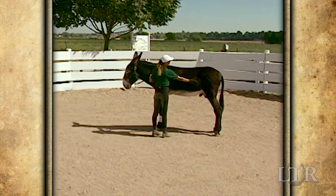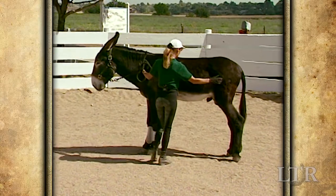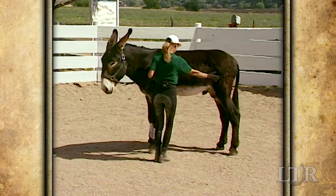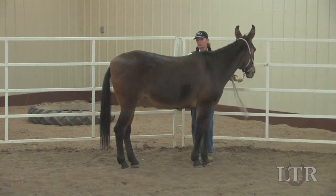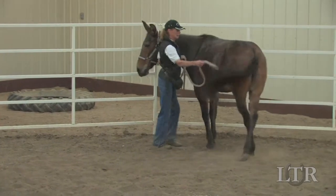Then step toward the shoulder and pull his head slightly towards you as you stand at his shoulder. Tap him on the flank and stifle and ask him to move over. Keep his front end bent toward you as he steps around you in a turn on the forehand. Be sure he is crossing over in front of the other hind leg and not behind it.